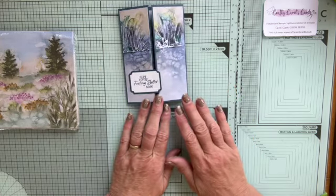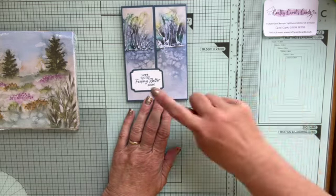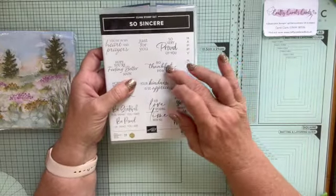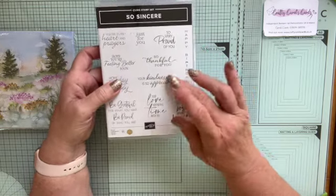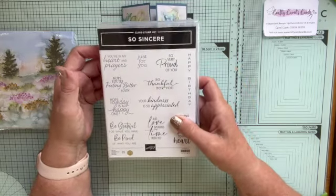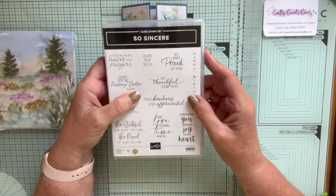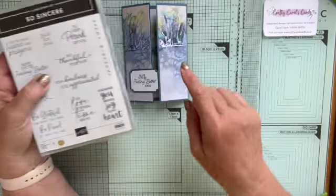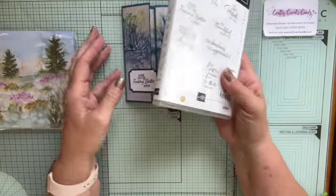I hope you like that — it's a very simple fold. I'll give you all the measurements in a minute. The sentiment I've used is the So Sincere stamp set, and I'm going to use 'So Thankful for You' as well. There's 'Hope You're Feeling Better Soon,' 'Hope Your Days Are Happy,' 'Your Kindness is Appreciated,' 'You're in My Heart and Prayers,' 'So Very Proud of You,' and there's a vertical 'Happy Birthday' which can be very useful and actually looks good on a gatefold card. Loads of lovely sentiments.